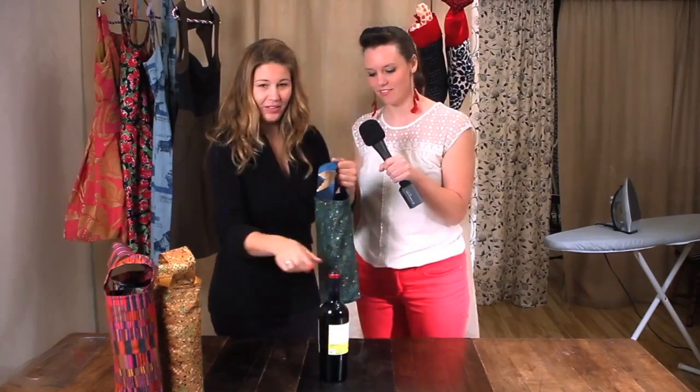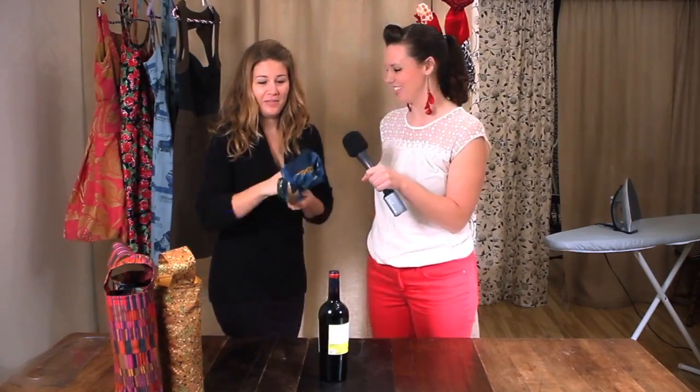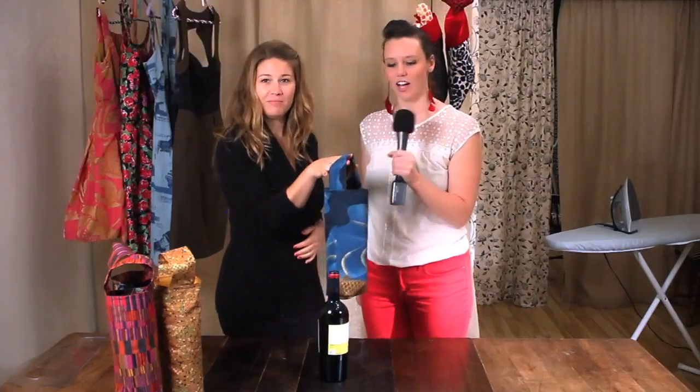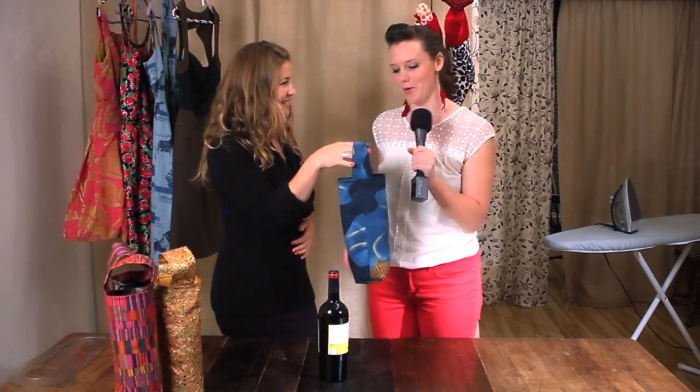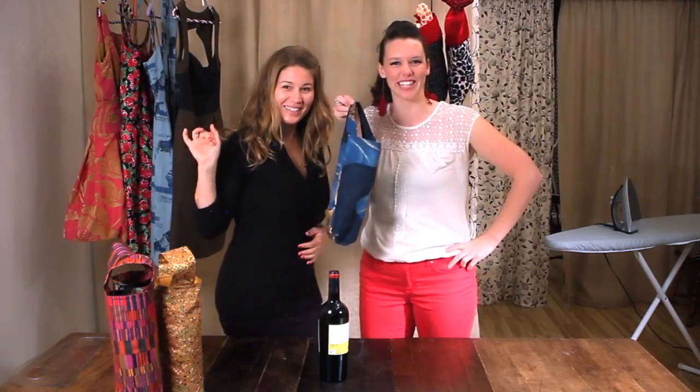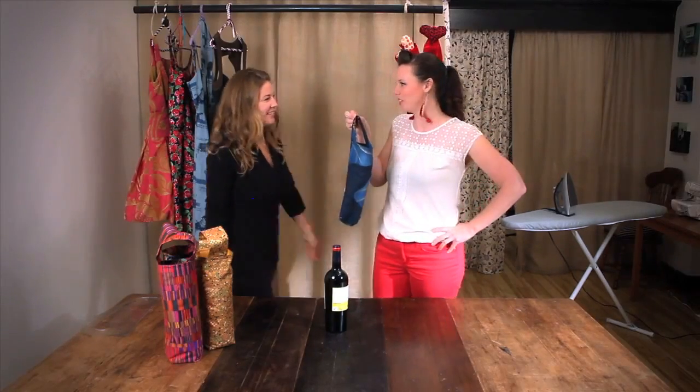Our finished gift bag — bottle bag, booze bag! This is the Christmas side, and here we have year-round, any occasion. Do with it what you will. Boop — Merry Christmas!